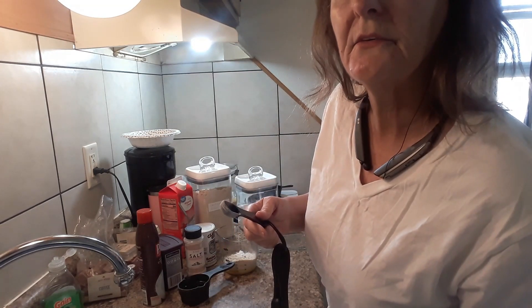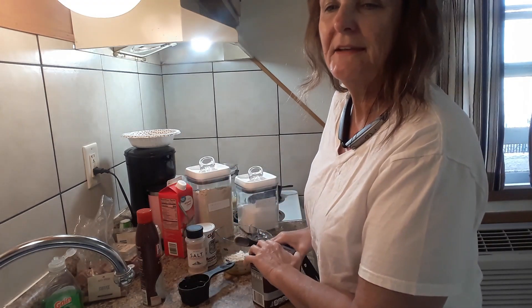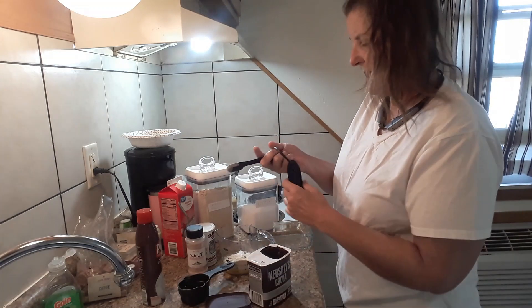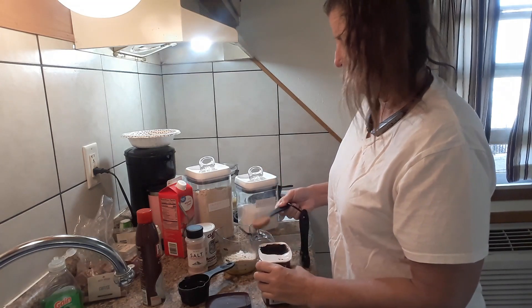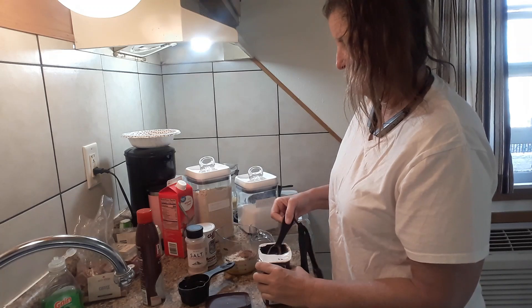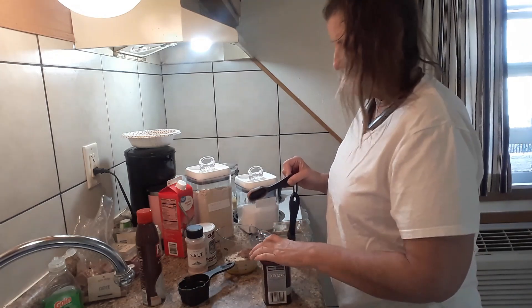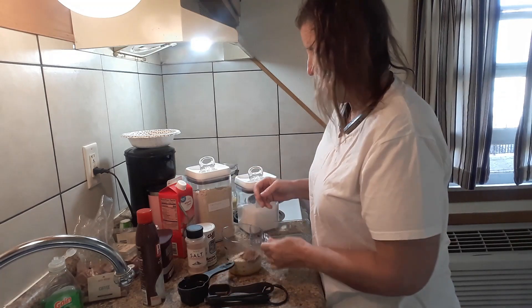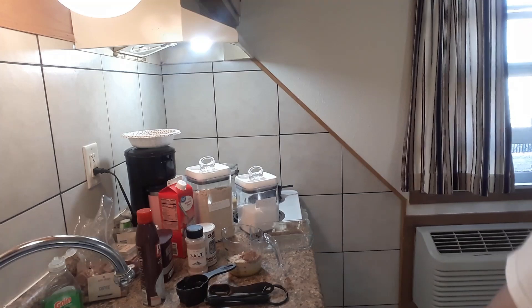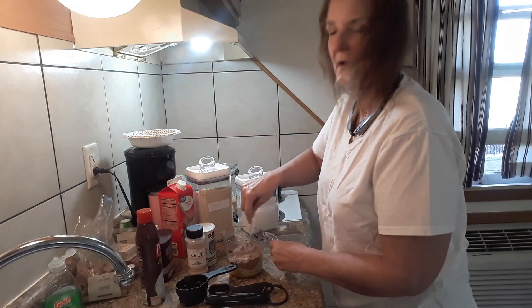Then my cocoa powder — it's a tablespoon, but you can make it as chocolatey as you want, so I put a tablespoon. That was the hardest thing for me transitioning into a different way of eating — the chocolate part. I still can't find my stick blender so I'm just gonna use my fork.